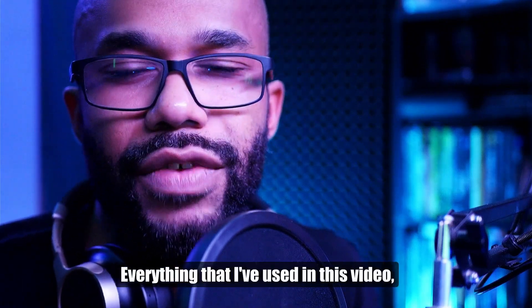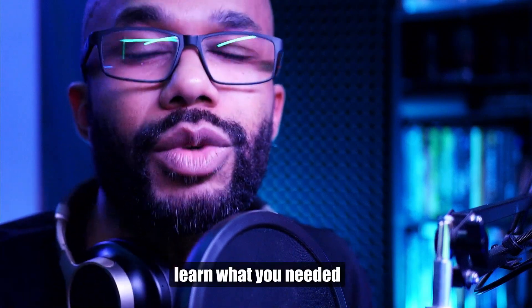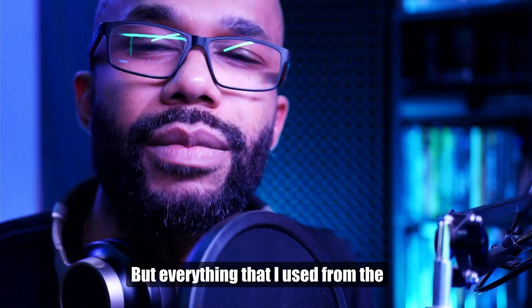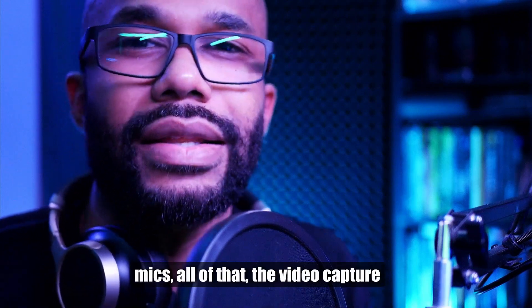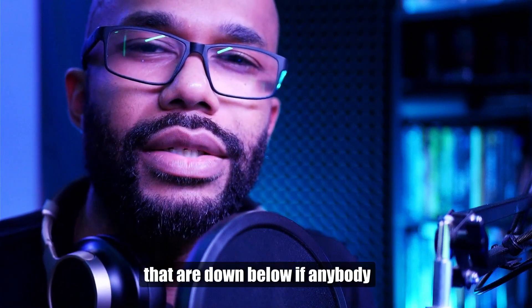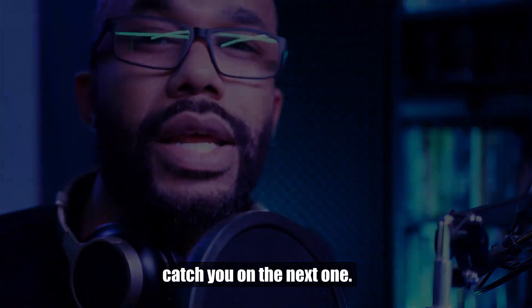Everything I used in this video — from the Panasonic Lumix G7 to the DJI Pocket 2 to the lav mics and the video capture card — I've got affiliate links down below. No pressure on clicking them. The most important thing is that you learned what you needed to from this video. Thank you for watching, hopefully I'll catch you on the next one.